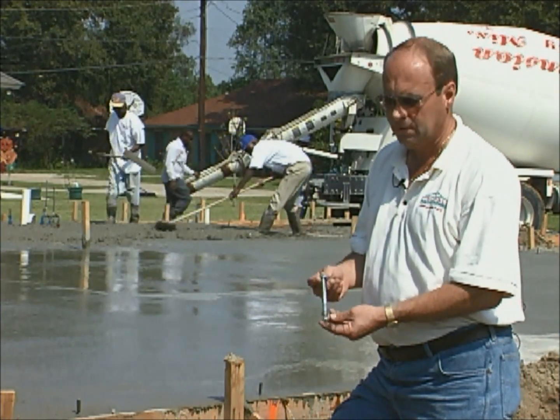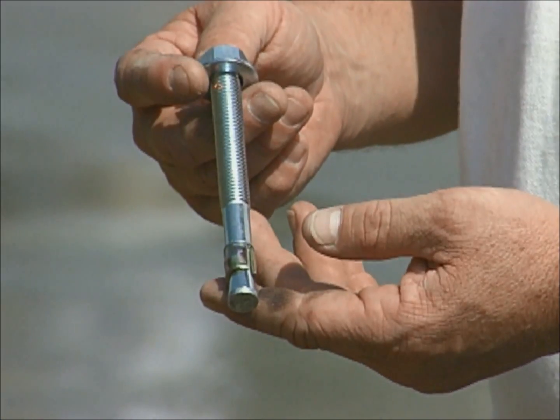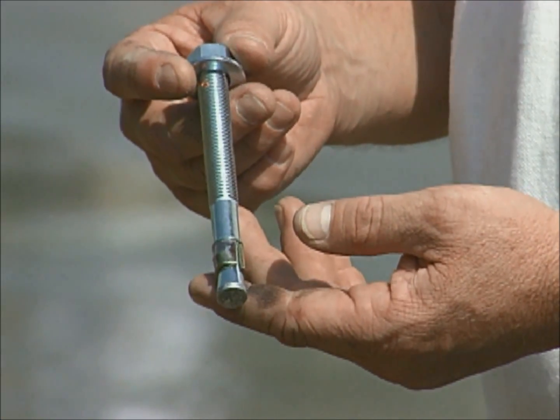As an alternative fastening method, an expanding concrete anchor may be used. This is good for making changes after the concrete has been poured.